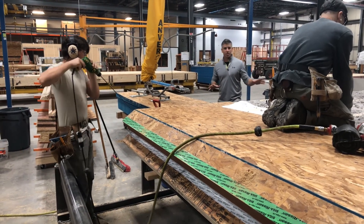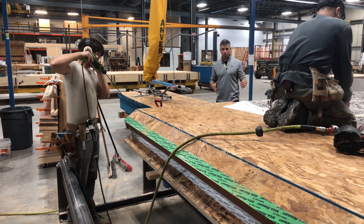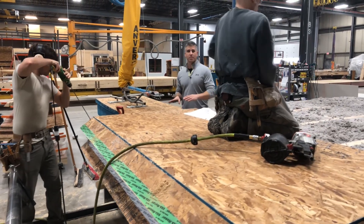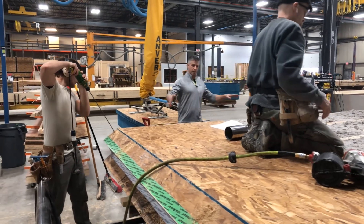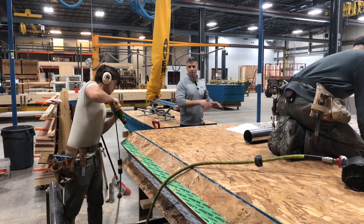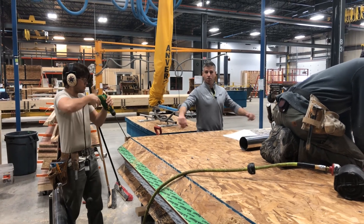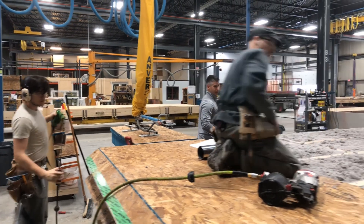Our job here — all these guys' job — is to air seal each panel here in the shop, and then the site crews on site will air seal the two panels together. There's a shiplap joint that happens with every panel, so there's tape that goes on top, and then there's tape that goes on the next panel.